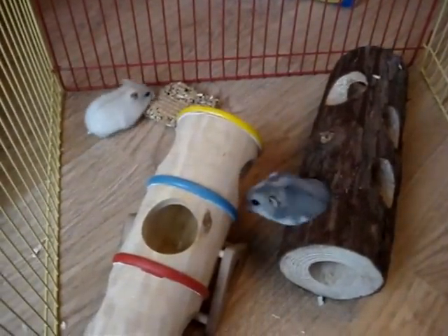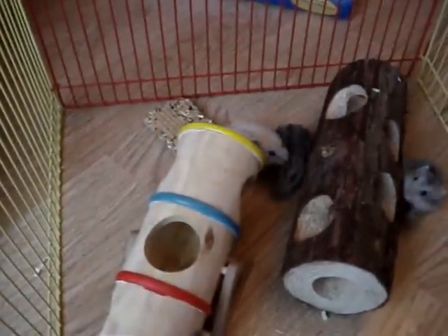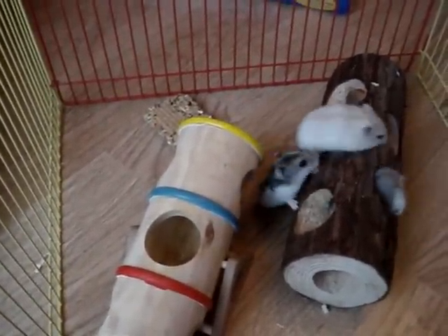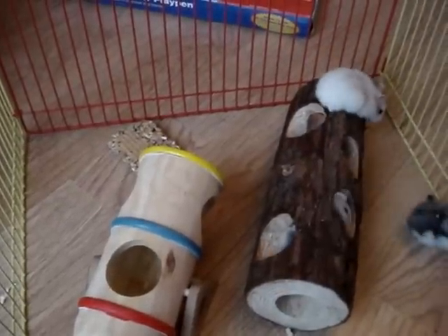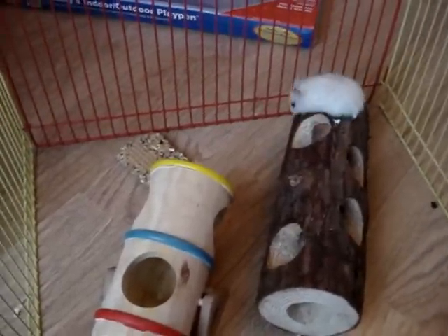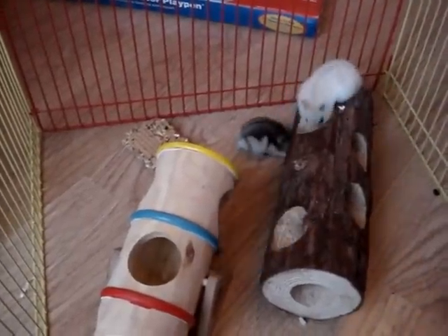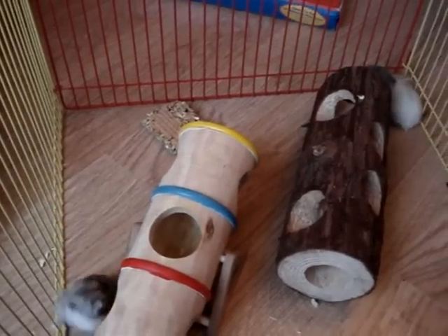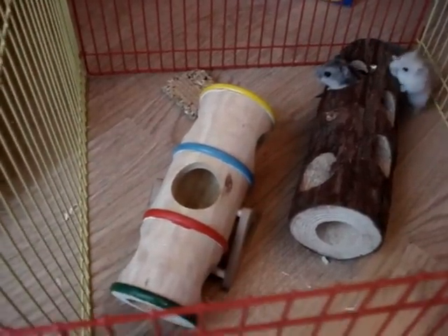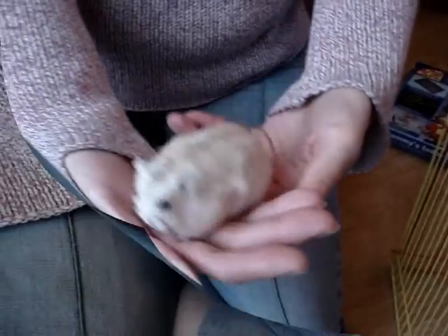Just another point to mention: these dwarf hamsters become sexually mature at six weeks and can therefore start breeding at that stage. It is crucial that if you don't want litters of hamster babies, you get the sex determination right. To help you be more sure of it, it's much easier in an adult hamster, so we're going to show you in an adult to compare with what we've just shown you in the baby.